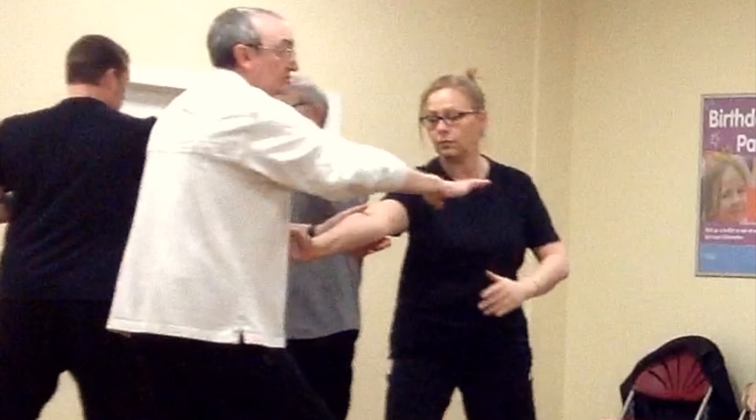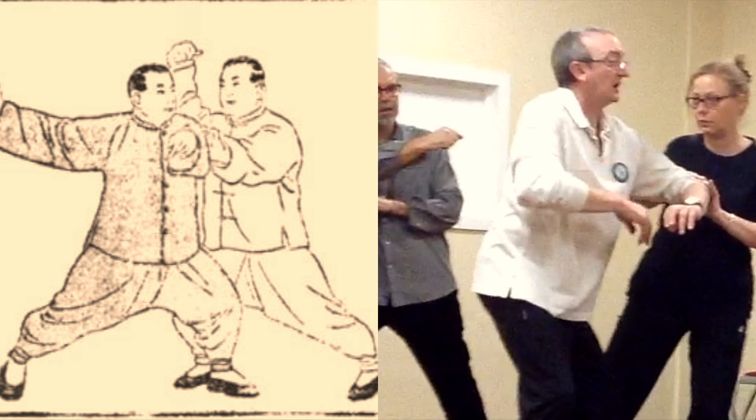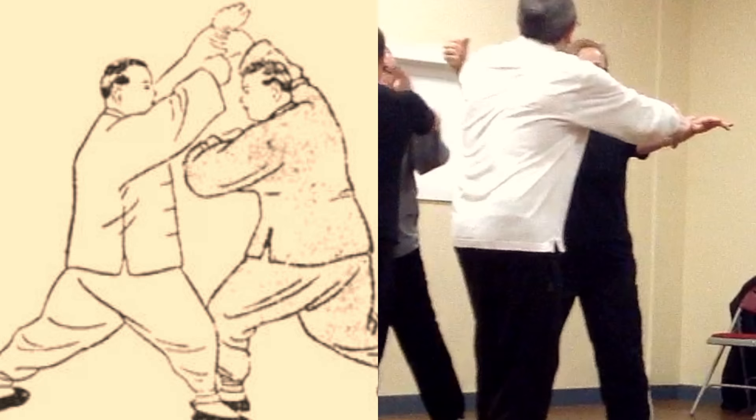Man's side: step forward and punch. Caron's side: right height and height of posture. Man's side: strike with left elbow. Caron's side: right foot.